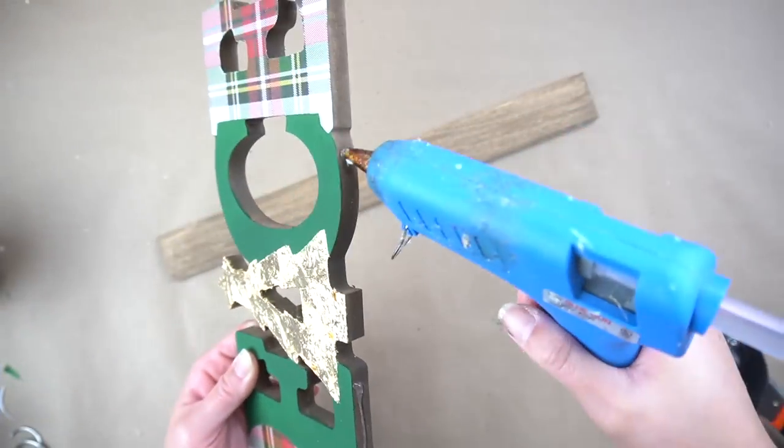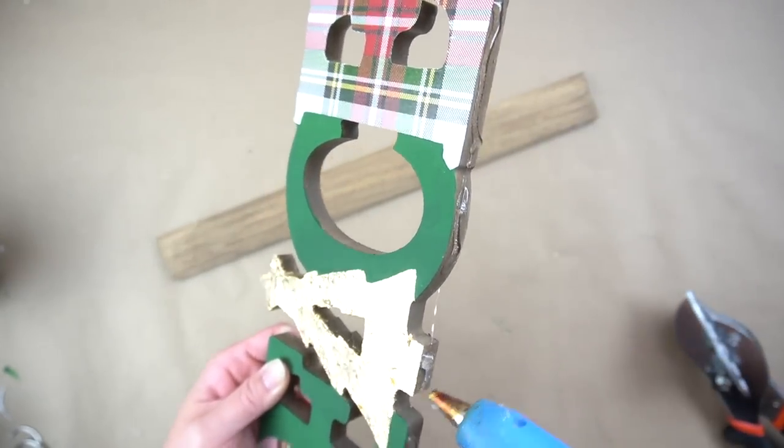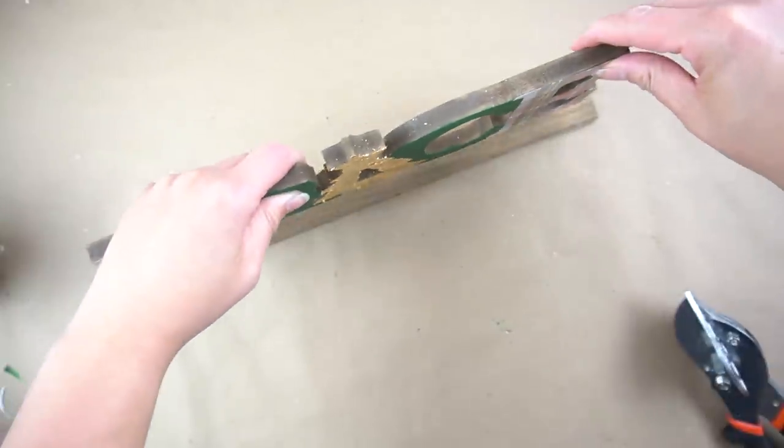Once the sign was dry, all I needed to do was add some hot glue to the bottom of the sign and then glue it onto the poplar board. And that was it for this first piece.